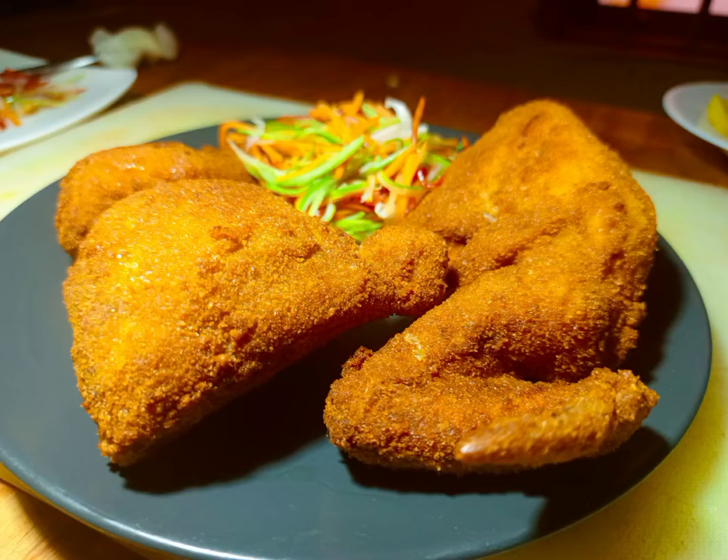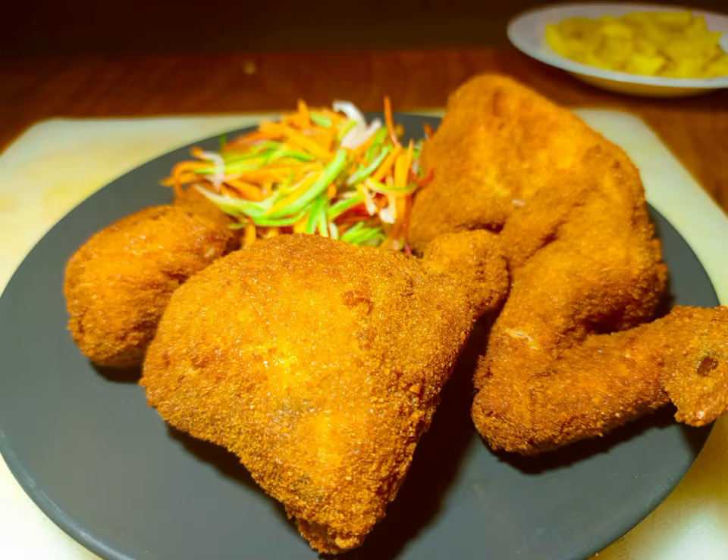All right, learn how to make KFC chicken or fried chicken with Chef Josh or Musisi CCC.